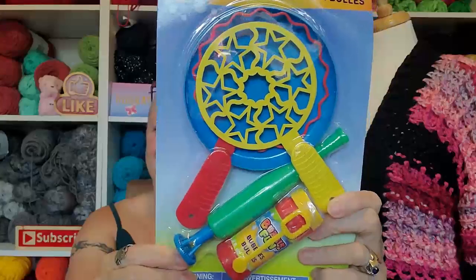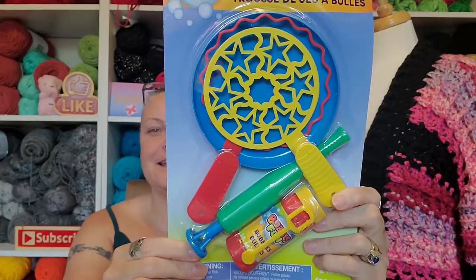This feels interesting. Oh, I love these things! It's bubble makers!